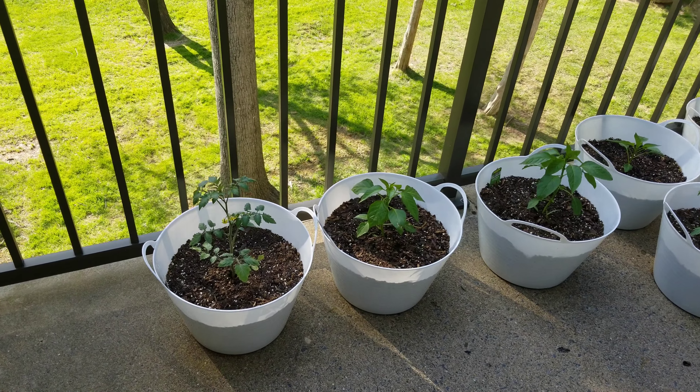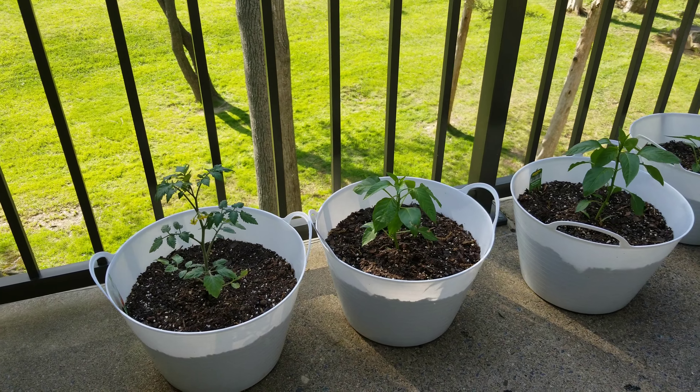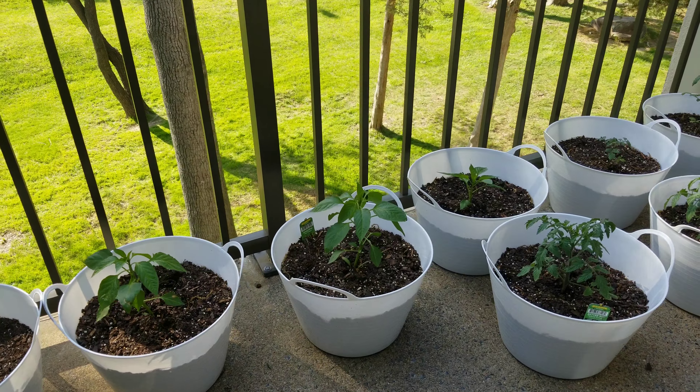Welcome to Orlis Locks. Today I'm going to show you some tomatoes and nice plants.